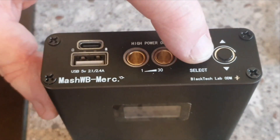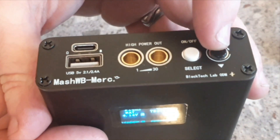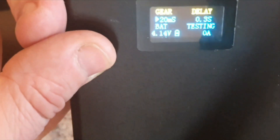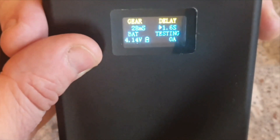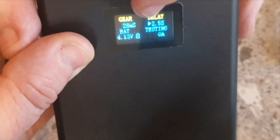When you switch it on, you get a little screen with a readout showing gear and delay. You can adjust the gear, which is the intensity of the weld, and the delay, which is the time between the probes touching until they weld. You can go as far as 2.5 seconds on this particular one.